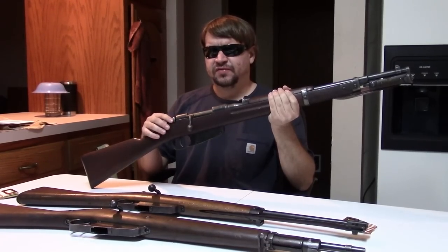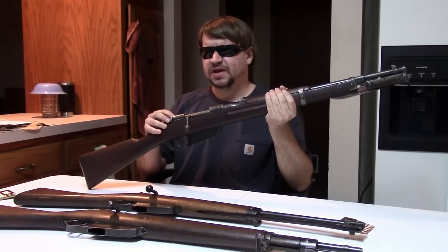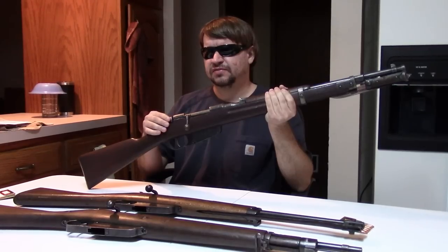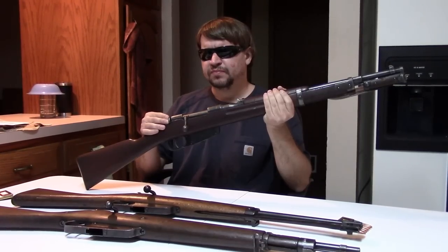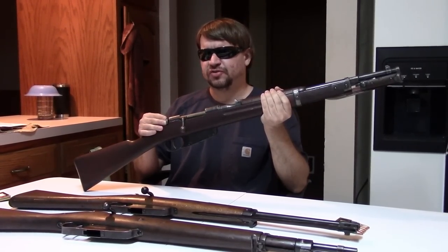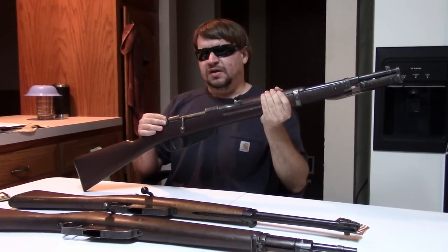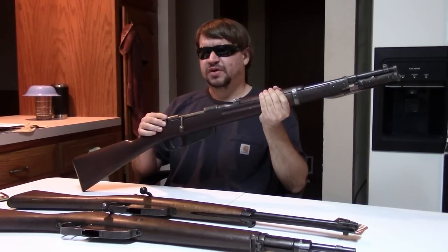Originally, we had the infantry rifle — a standard mass general issue — with carbines going to specialists and crews of various things. After World War I, it was decided by the Mussolini government and the military to go to a short carbine with a barrel under 18 inches as standard issue. However, this revealed several shortcomings throughout combat in the late 20s and 30s in Ethiopia and other theaters.